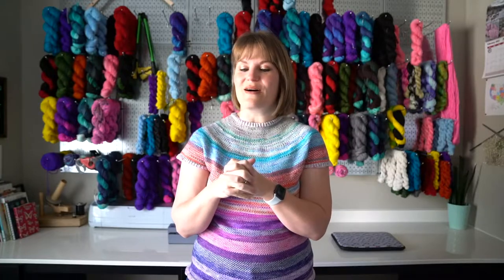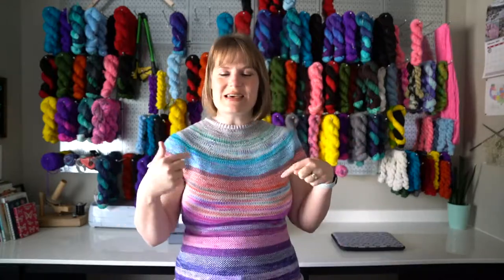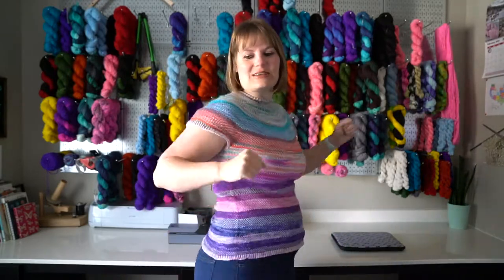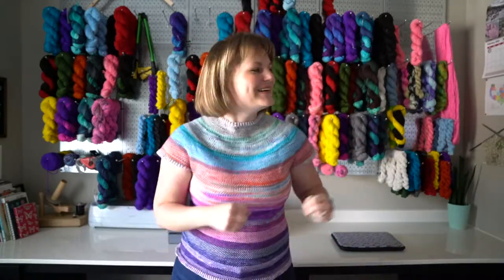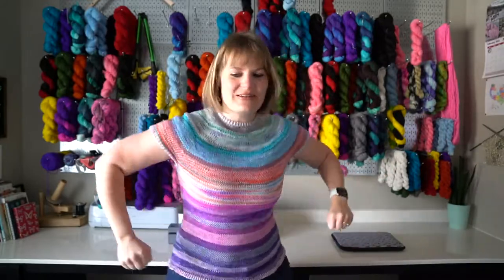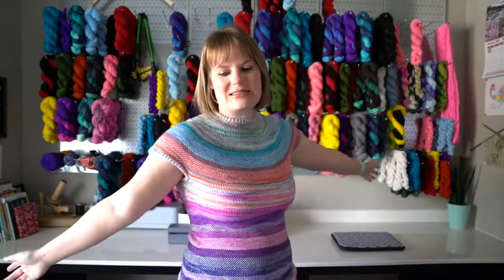I have two finished objects! One is my Sea Glass Tee — I finished my Sea Glass Tee! I don't have enough space here to do my dances, but I'm so excited. I have a finished object, it's a Sea Glass Tee.